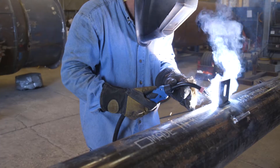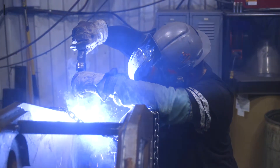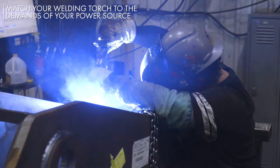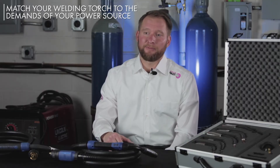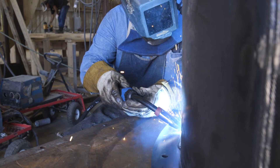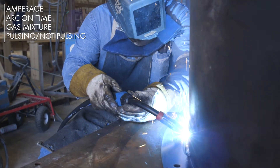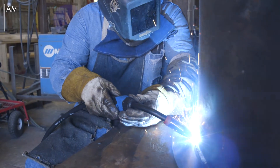Technology is always changing to make welding easier and more comfortable for the welder. The first consideration to make is amperage. It's best to pair your welding gun up to the demands of your welding processes and your power source. For example, a 250 amp power source doesn't need to be paired up with a 400 amp welding gun. Take note of your welding amperage, arc time, gas mixture, and whether or not you are pulsing. These all play a major factor when selecting your welding torch.